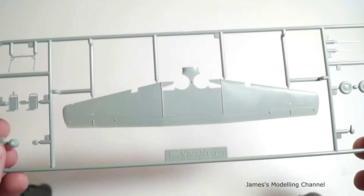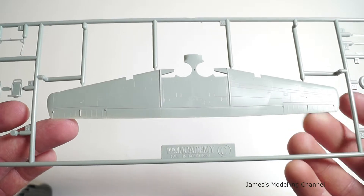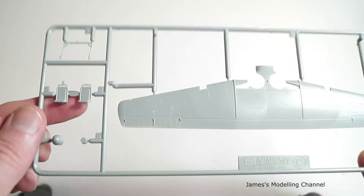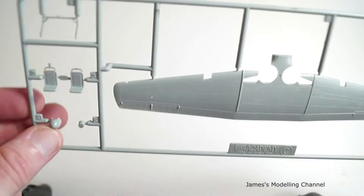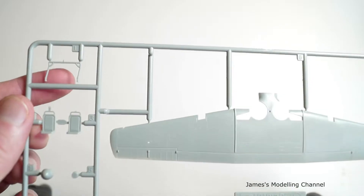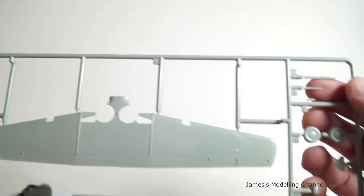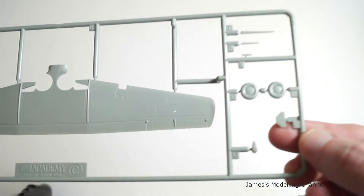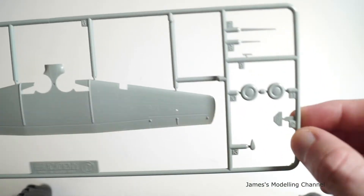Lastly, sprue C is the lower wing — one piece lower wing. You have the interior seats, a spinner, various aerials, the wheels, and then the main pilot instrument panel.